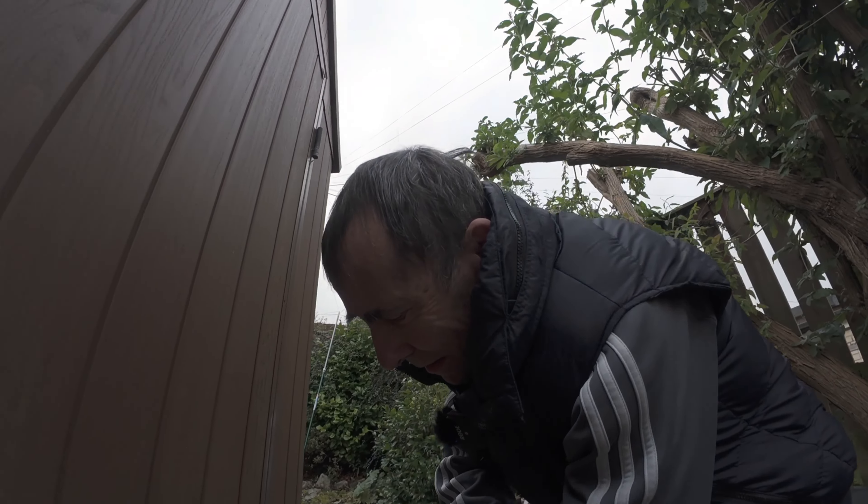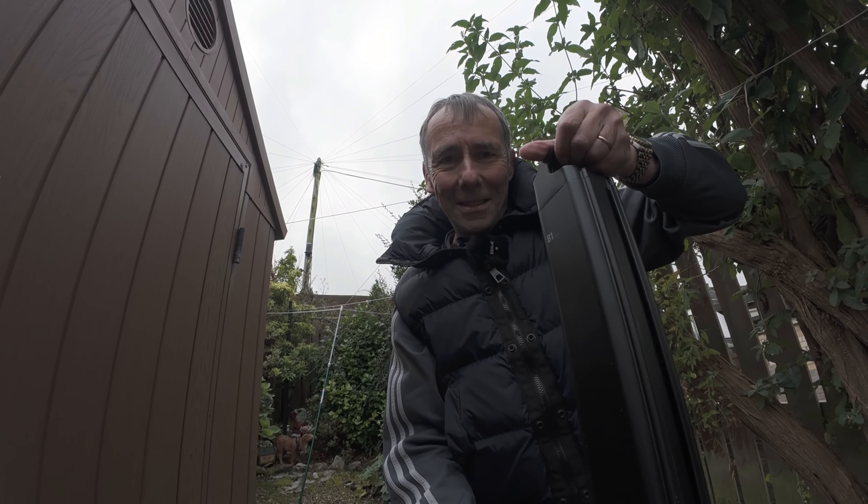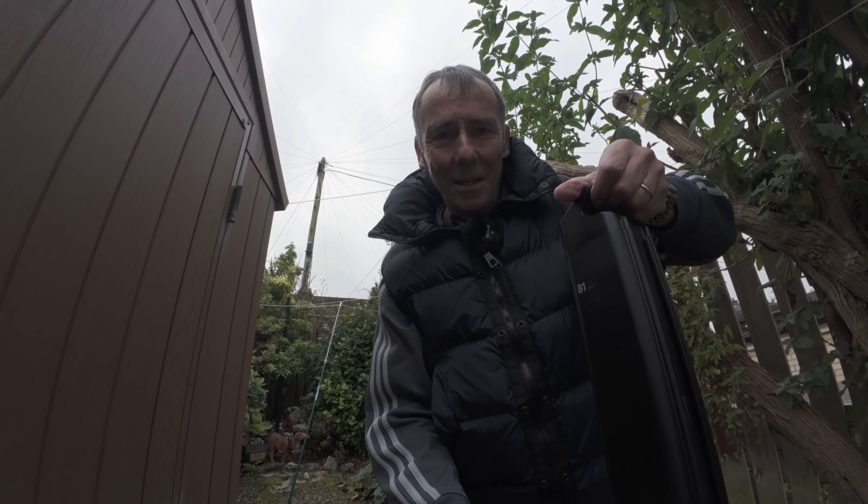Hi folks, welcome back to my channel today. Now it's quite an exciting day. I'm just going to bend down and I'm going to pick something up. And what does that mean? It's a bike battery. And it also means, folks, that it's a new bike day for me. So I'm going to show you around the bike and describe it to you right now.